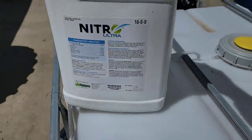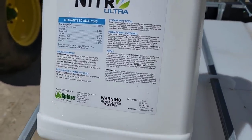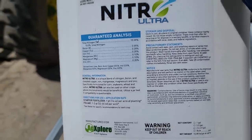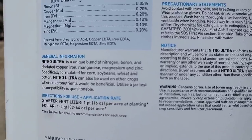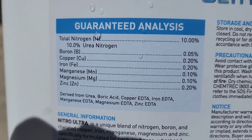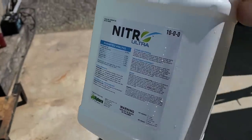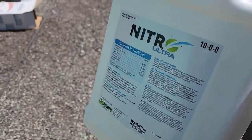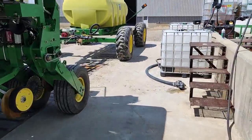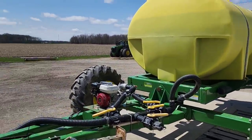This Nitro Ultra is made by Ag Explorer. I used some of their Fuller Feed products last year but I didn't use any of this - we're going to try it. I didn't buy a lot because I wasn't really impressed with the rest of their stuff last year. It's got some nitrogen in it and very tiny amounts of some other stuff. At a pint to the acre I don't know how it can do anything, but they told me they wanted to run their full program. This is my irrigated field where I'm trying to push hard, so anything I can add, we're going to try it.